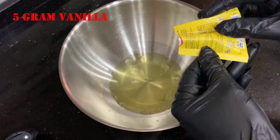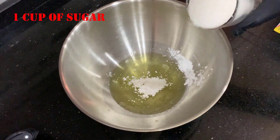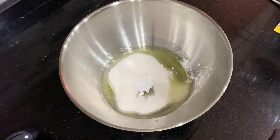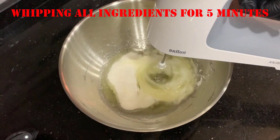4 egg whites, 5 grams vanilla, 1 cup of sugar. Whip all ingredients for 5 minutes.